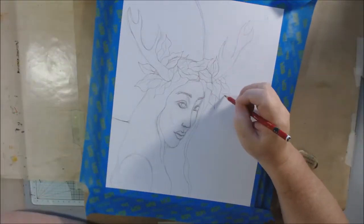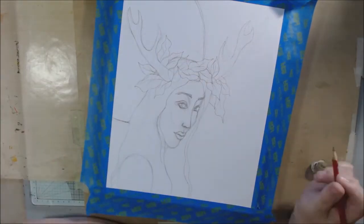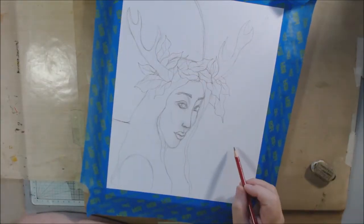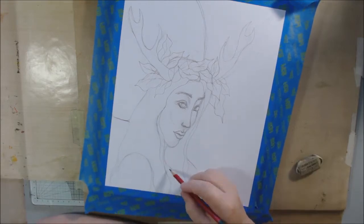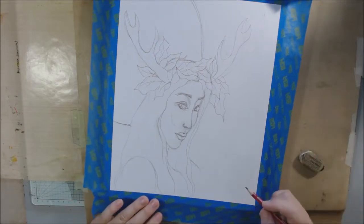There's also of course the Harvest Moon, which is the moon that comes closest to the autumnal equinox. And so that was actually last month's full moon.